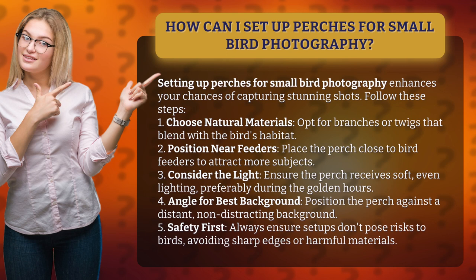3. Consider the light. Ensure the perch receives soft, even lighting, preferably during the golden hours.